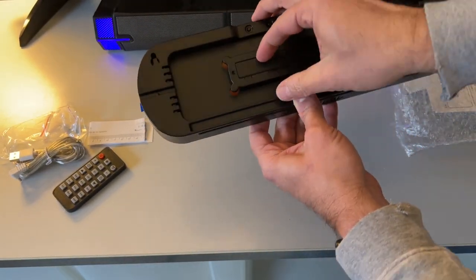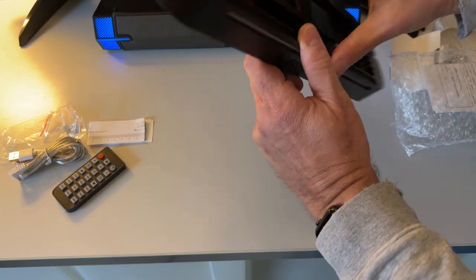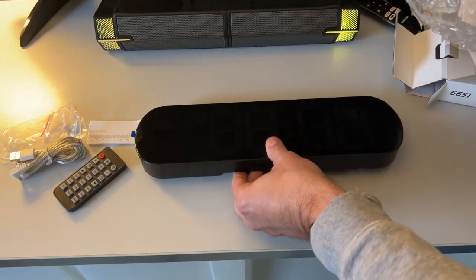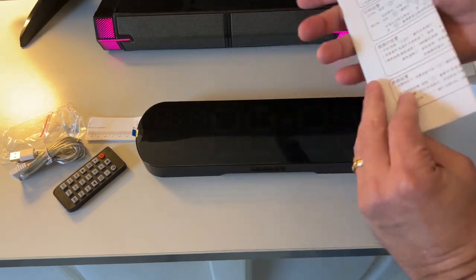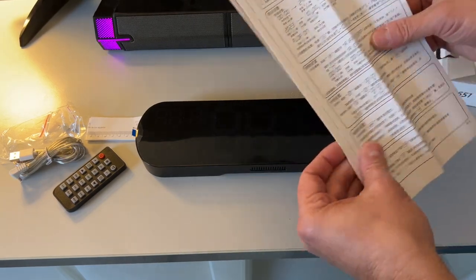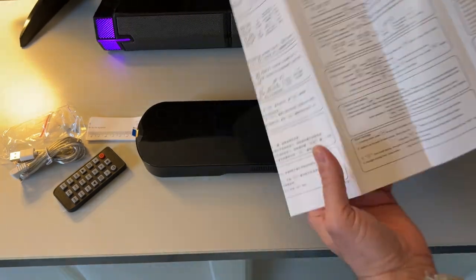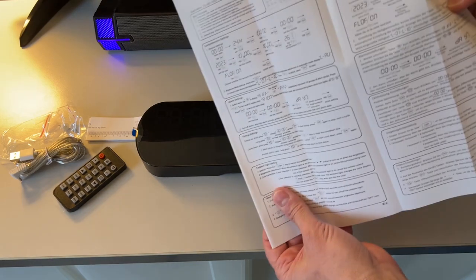You've got your battery backup here, which I believe is two AAAs or a single AAA. And before we peel that cover off — because that's going to be very satisfying — we've got an instruction manual in a number of different languages. We're going to be interested in the English one.